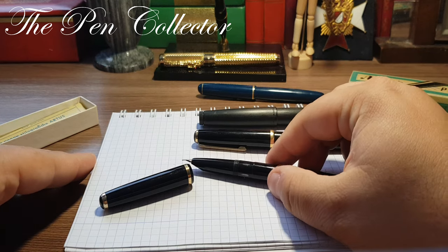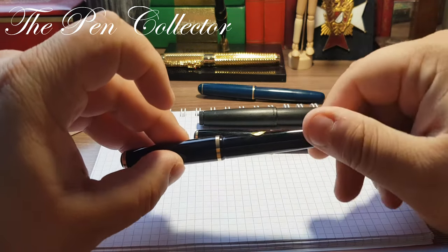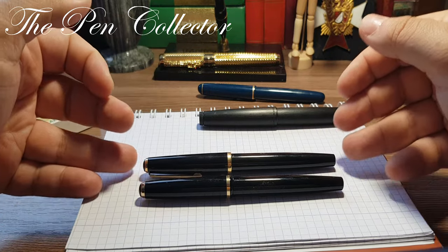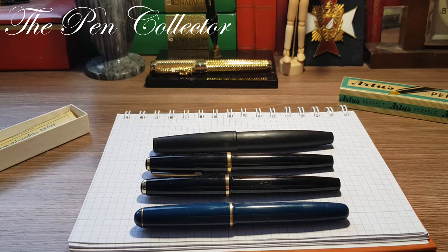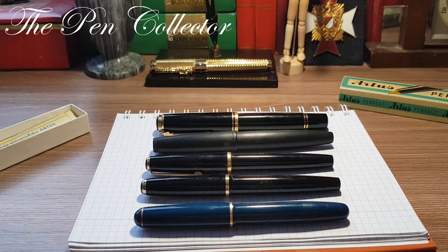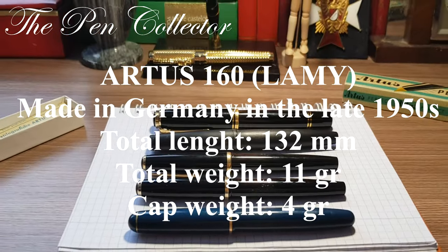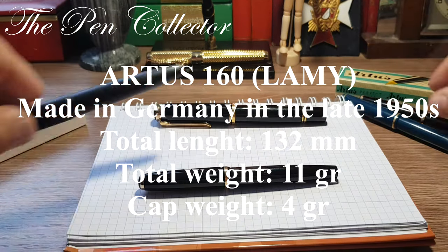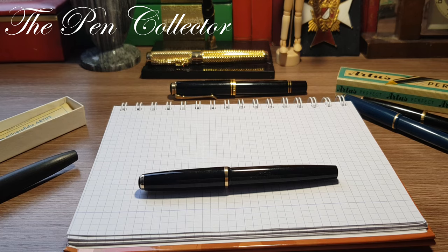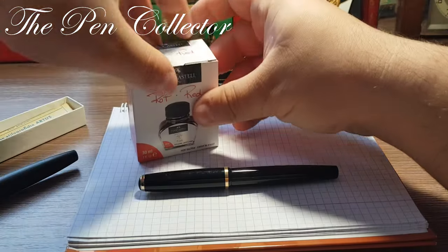For the writing sample I will just dip it in ink and we will see how it writes. Let me put this side by side with other models: the Lami 27 — the precursor of the Lami 2000 — the Lami 2000, another Artus, and the Pelican Souverän M800. I will leave the measures of the Artus 160 on the screen. For the ink I will use this Faber-Castell Rot red ink — quite an interesting ink.